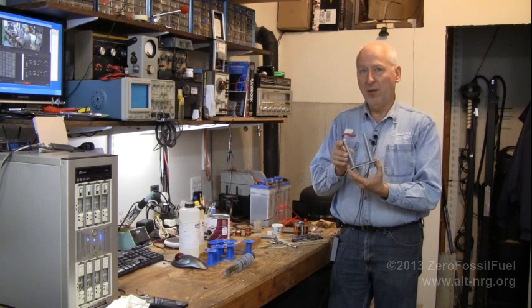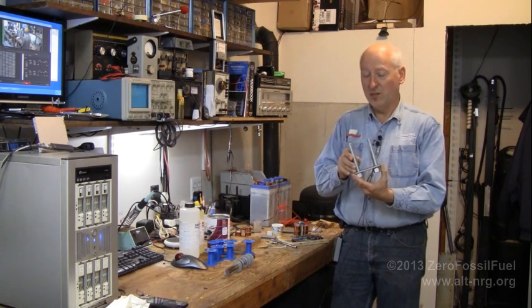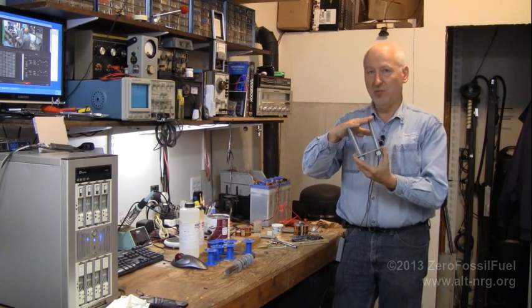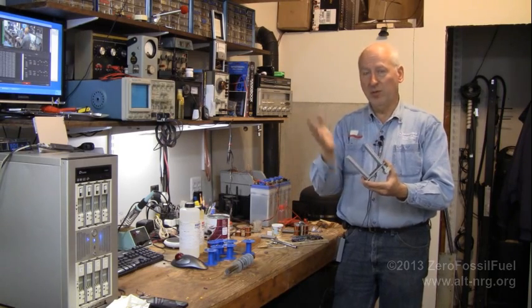The hysteresis of a solid core, by the way, is what makes the PMH work the way it does. When you energize the coils and have a metal bar across it, the hysteresis in the metal is what causes it to continue to hold until you actually pull it apart.